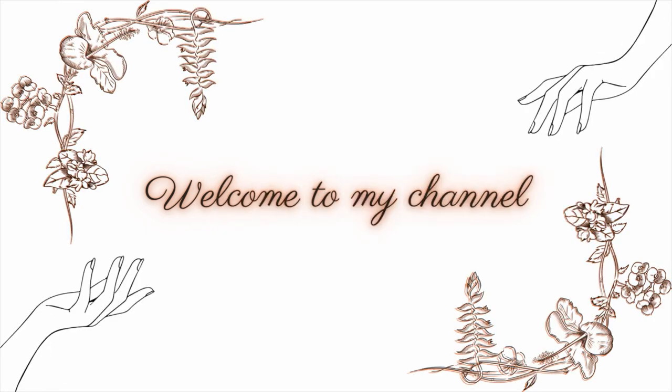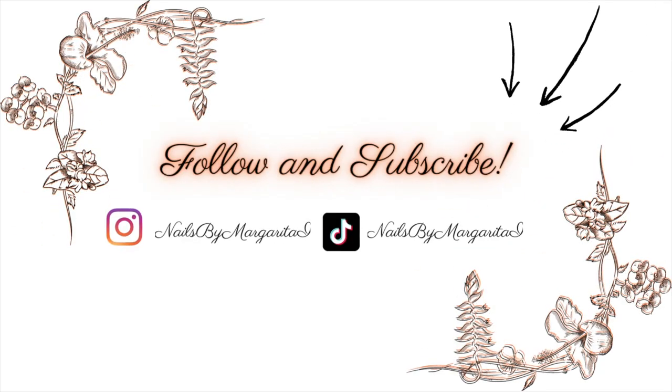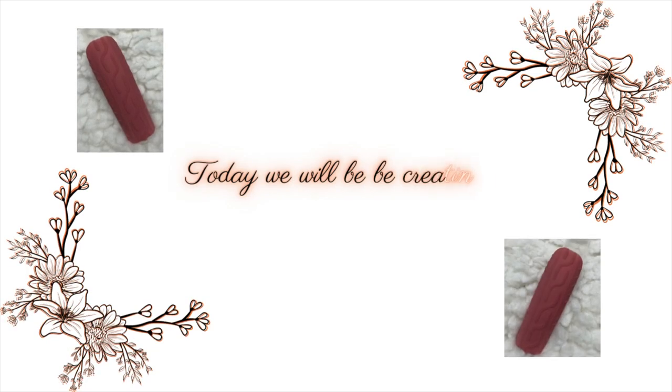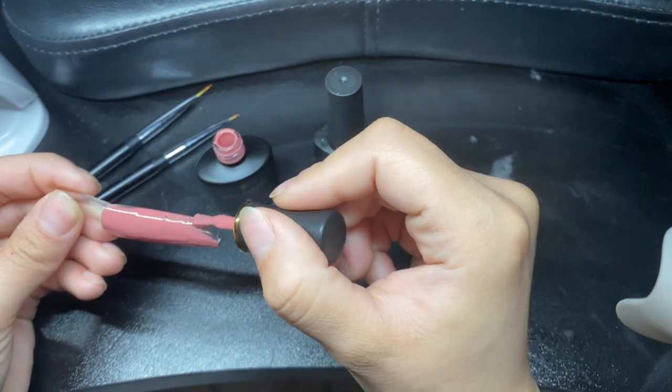Hey everyone, welcome to my channel. This is my first YouTube video, so if you like the video, follow and subscribe. We will be creating sweater nail art — it's really popular during the fall and winter.